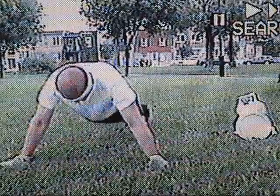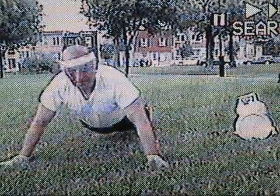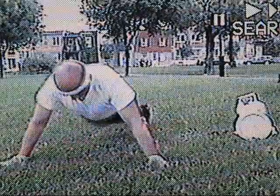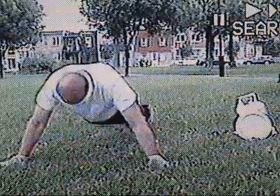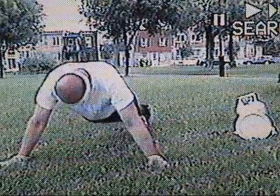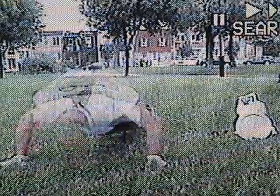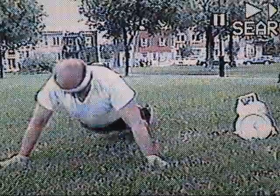Less than a month of training for these specific push-ups — so not too bad, 375 reps. And if next year, in 2010, I train for 6 months, I'll probably should get up to a thousand reps, like when I was 60 years old.